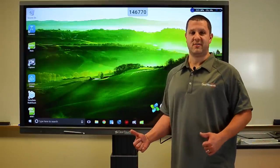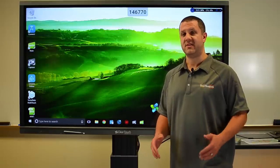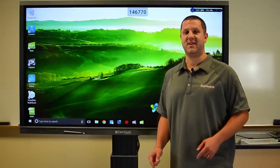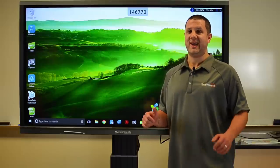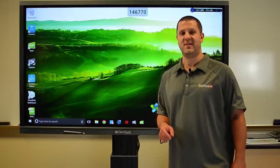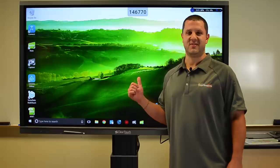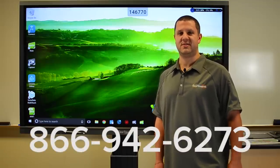That was pretty awesome. Look at that great software these come with — no subscription fees, no annual cost to use them. And on top of that, which we didn't even cover, these have a three-year on-site warranty. I can't think of any reason to not get one of these. Give us a call, we'll get you a great price and answer any questions that you have. I definitely want to see you get one of these for your room. 866-942-6273.